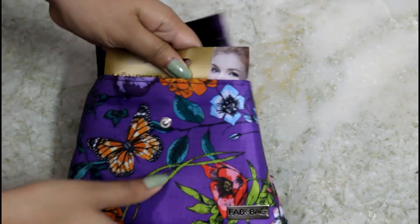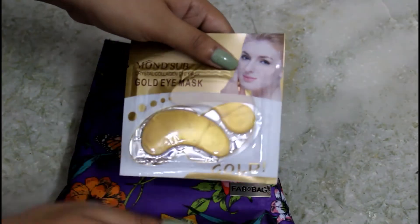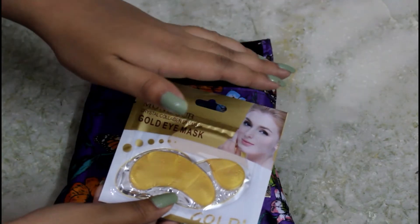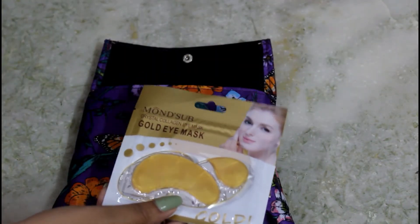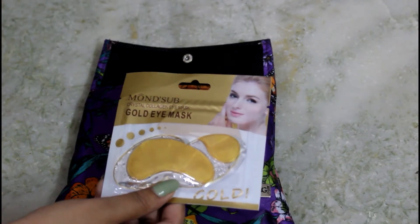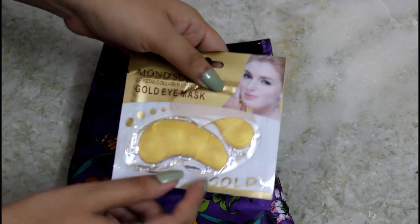The first thing that comes into my hand is the Mon Sub Gold Eye Mask. I really needed an eye mask because I'm sleep deprived right now and my dark circles are getting horrible day by day — not a cute situation at all.